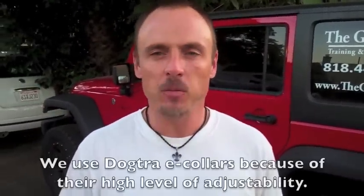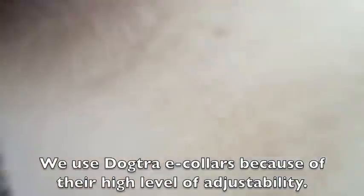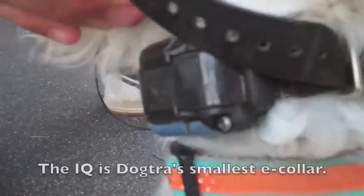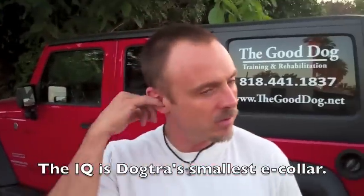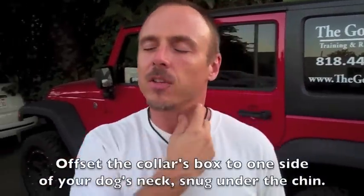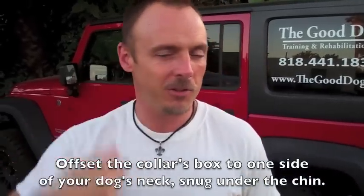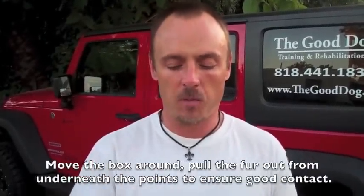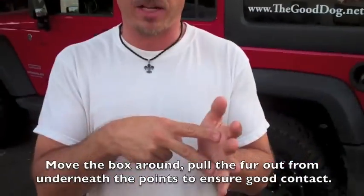First of all, I've got her fitted with a Dr. IQ, which is made for small dogs. See the box on it? It's really small, dainty, cute — not too big even for a little girl like her. I've got it slightly offset, not right down the middle. Nice and snug, just a couple fingers under it. Once I get it on the dog, I want to take the box of the collar and move it around a little bit, pull the fur out, and make sure we're getting good contact from the two contact points right against the skin, so we're getting a good read on the dog.